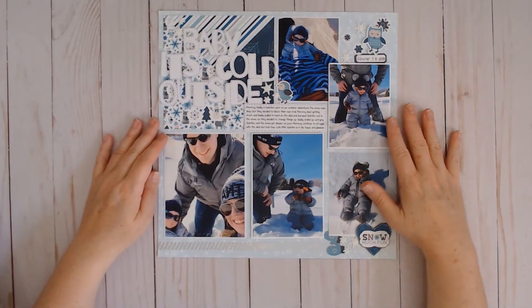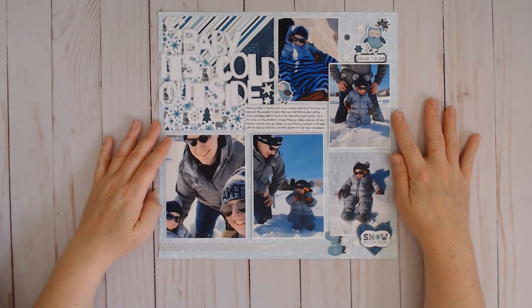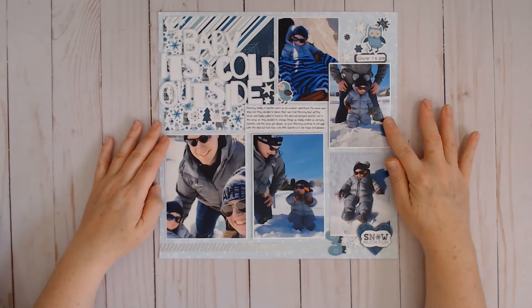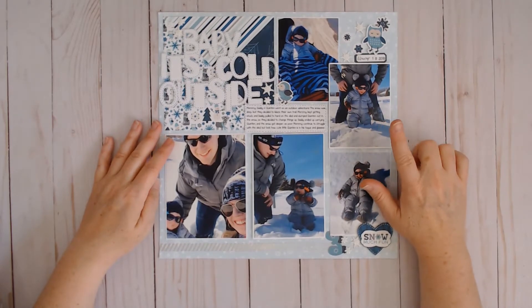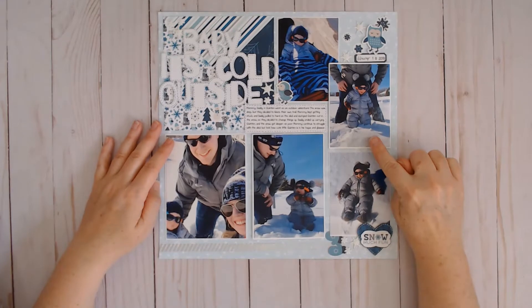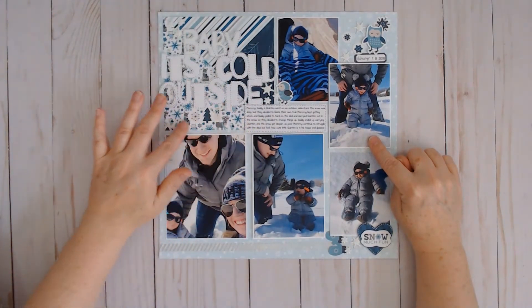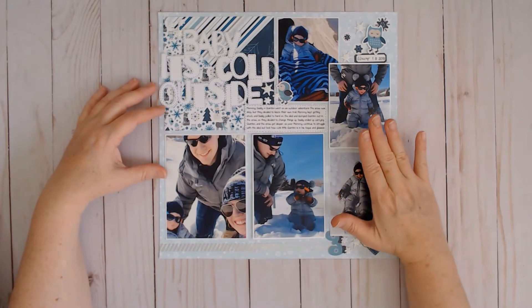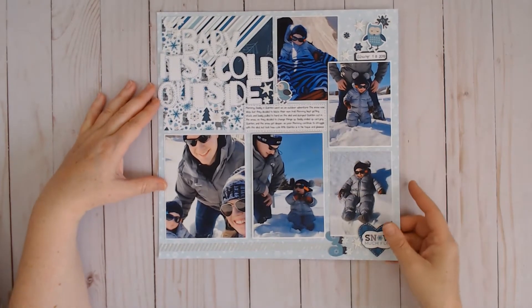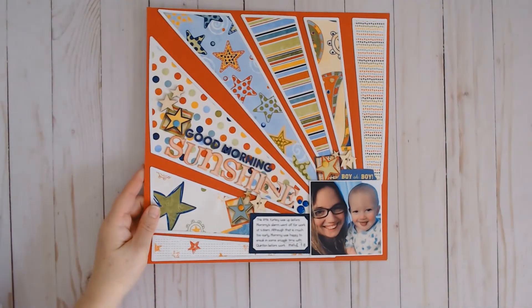There is a YouTube video for this one as well — 'Maybe It's Cold Outside.' This was created with the Winter Wonderland collection from Echo Park, and it was inspired by a prompt on the SG Scrap Squad for National Scrapbook Day. The prompt was basically to use a square formation made out of triangles and build a layout, and I got five photos on this one page layout. There is a YouTube video for this one as well.